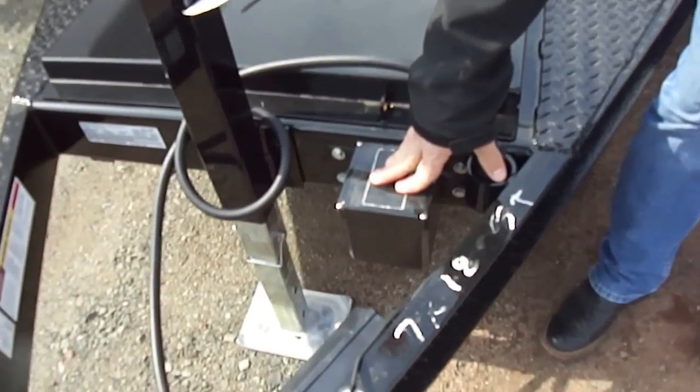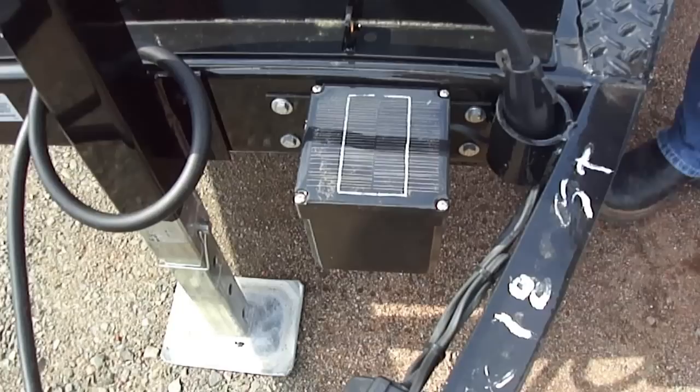There's a solar charger on the breakaway battery. How many people's breakaway batteries are always dead? The solar charger really helps that situation.